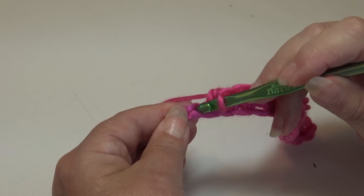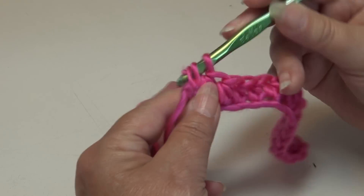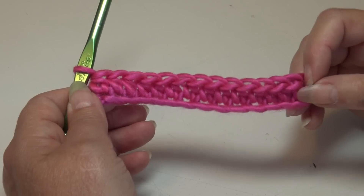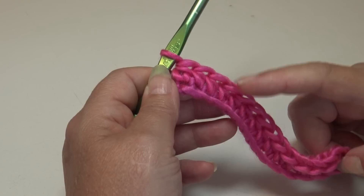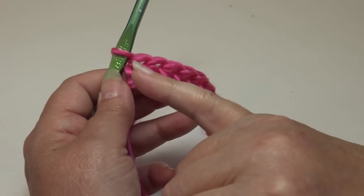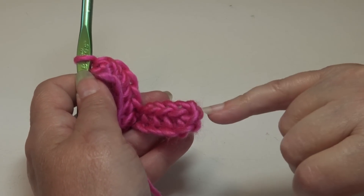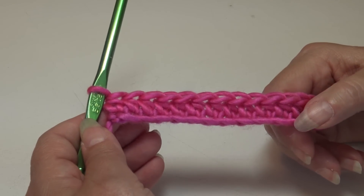Half double crochet into that last chain. When you look at your work you should have a total of 14 half double crochet if you chained 15. If you're new to crocheting, you might want to put a stitch marker into your last stitch and then come back to the very first stitch and put a stitch marker there too, so you know where the end and starting point of each row is.